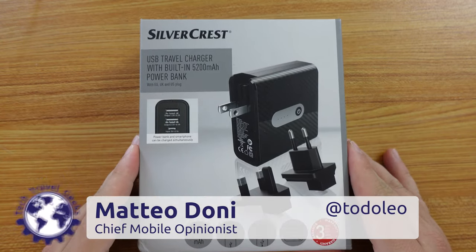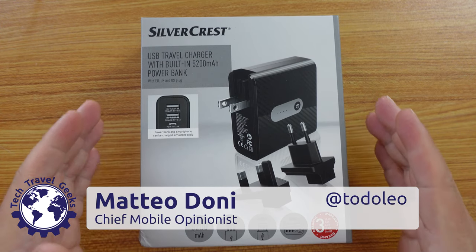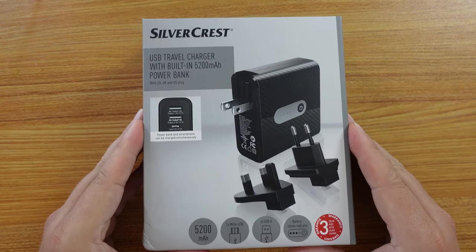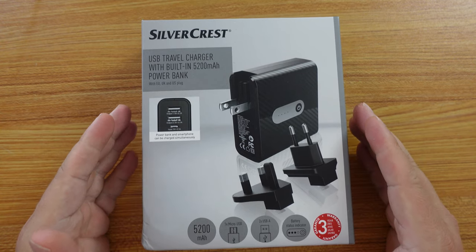Hello, I'm Matteo, the Chief Mobile Opinionist here at Tech Travel Geeks, and this is the unboxing — and in the second half of this video we'll also do a full review — of the Silvercrest USB travel charger with built-in power bank.